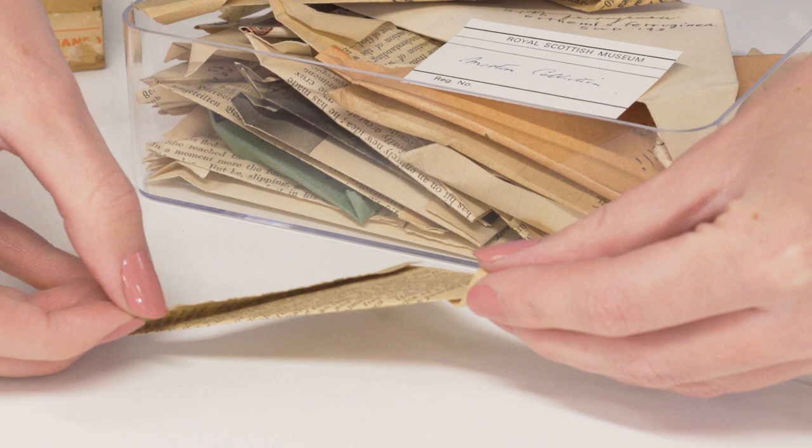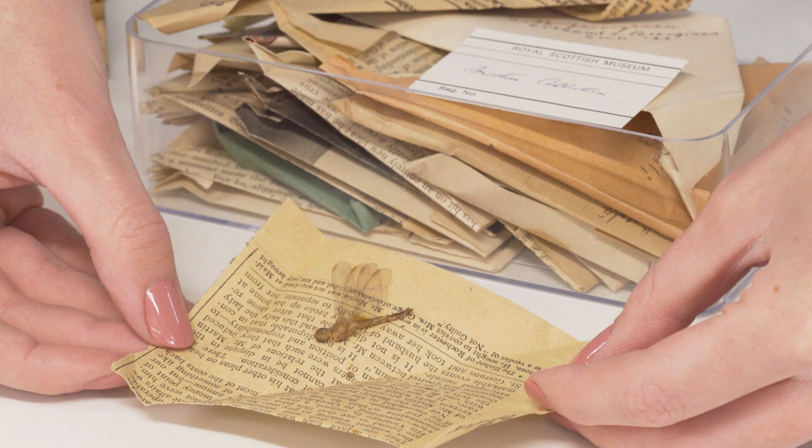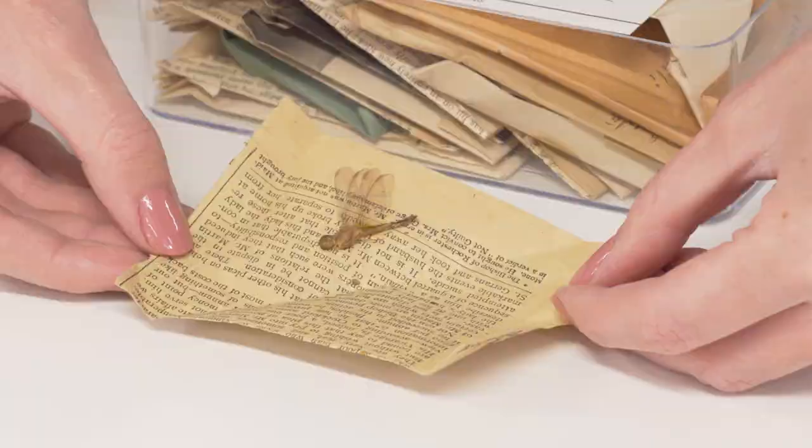Most museums are harbouring collections like these. They are pretty tricky to work with but fortunately new methods are being developed to find an easier solution to curating and making these collections accessible. Check the training notes for more details on this.